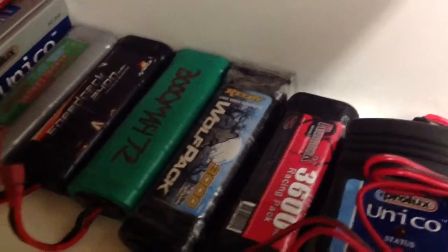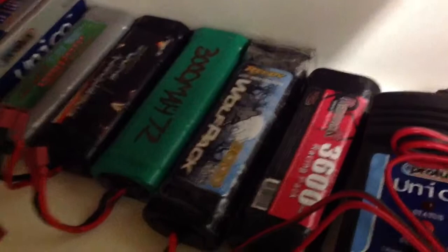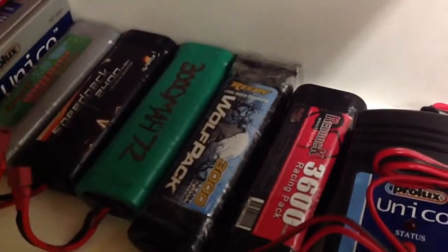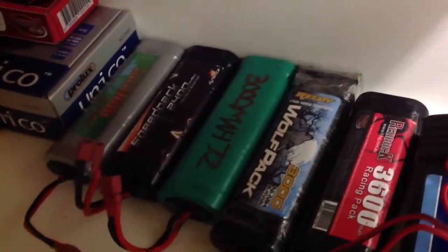I've got my batteries. I got a 3,600 Redback 7.2-volt and a Wolfpack 8.4-volt 3,000 - sorry. I also got a 3,700 2-volt. Those two batteries are dead - they do not charge, but I still hang on to them.